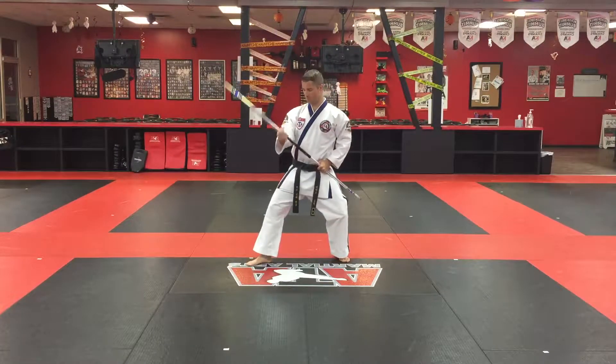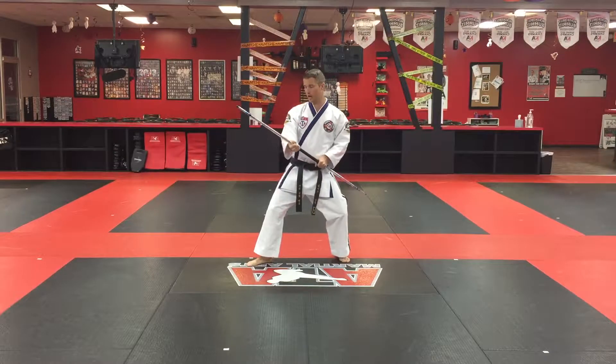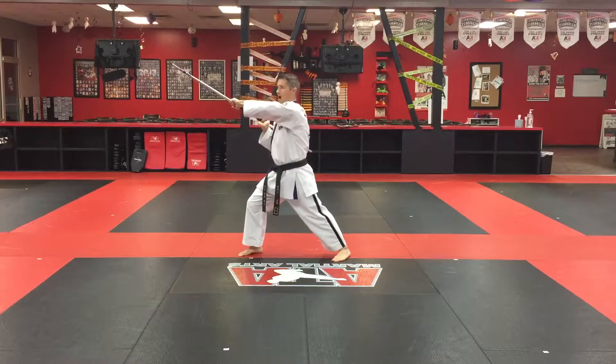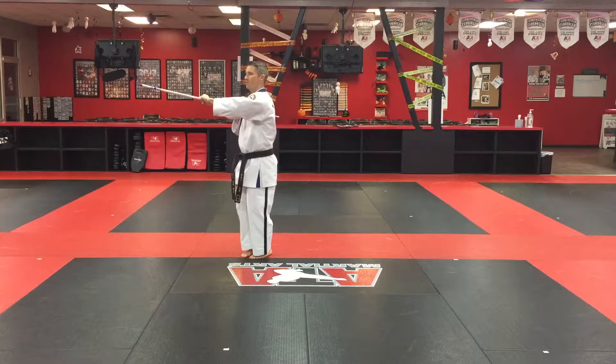Segment three of the bow staff form. Starting here in the backstands with the uppercut, my hands come closer together. Step out to a crunch stance. Low to the knee, middle to the rib, high to the head. Top of the head strike down, then bottom of the chin — striking up to the chin as I come.